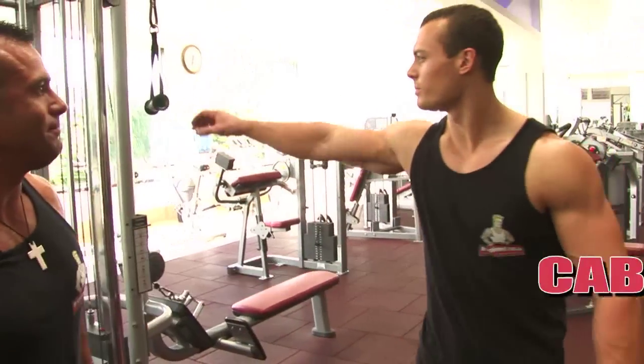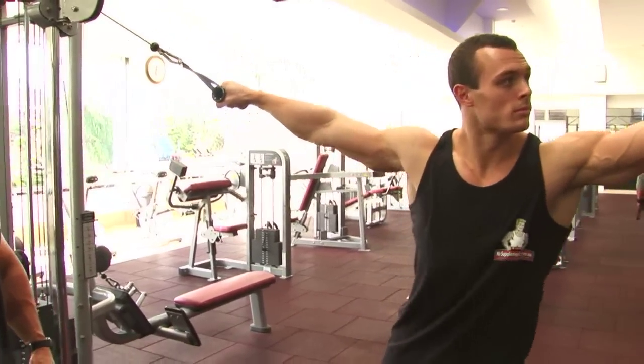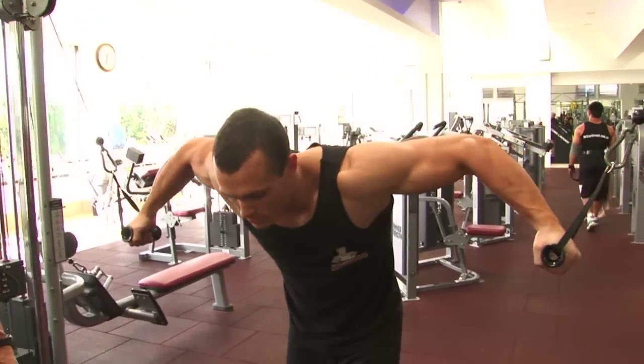This is the second to last exercise for hypertrophy two. This is the cable crossover.